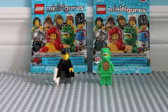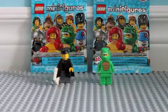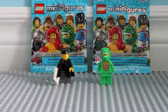So those are the two minifigures that I've been reviewing today. See you guys. Bye.